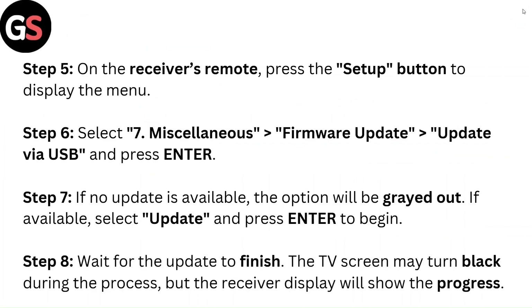Step 5: On the receiver's remote, press the Setup button to display the menu. Step 6: Select Miscellaneous, then Firmware Update, then Update via USB, and press Enter.